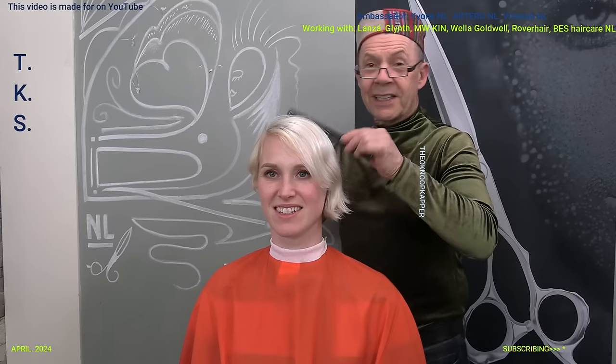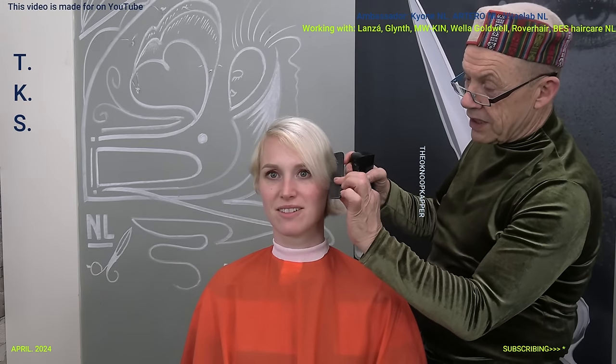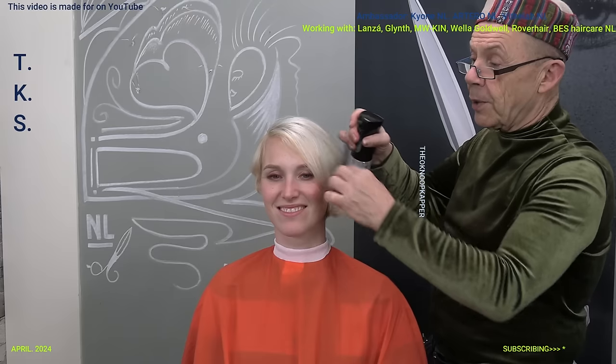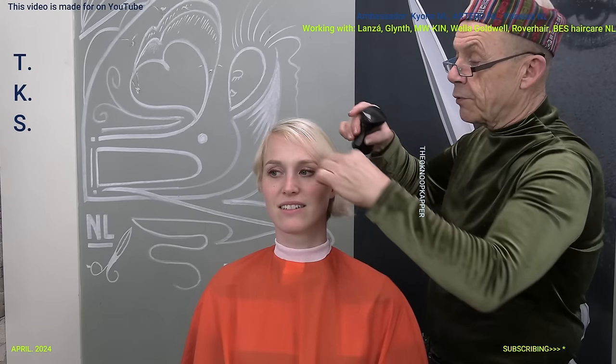Start by wetting the hair. Then I set out the line I'm gonna work on. I'll set it out in the upper lines. There's still a little bit of color residue in between - it's a bit golden and a bit greenish. But those are rest colors.